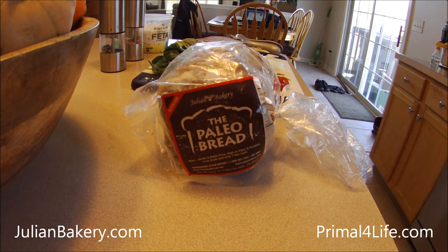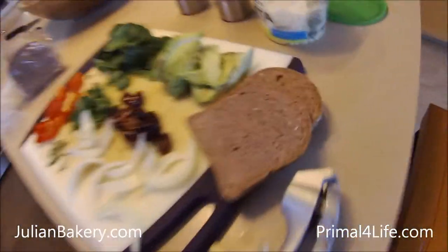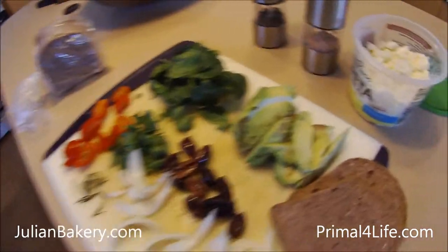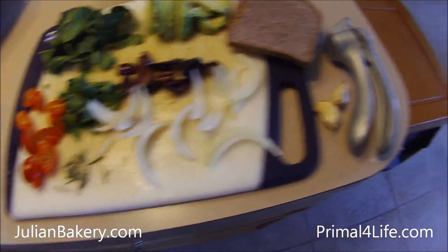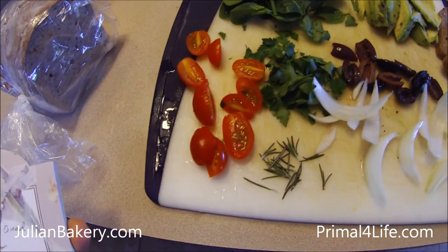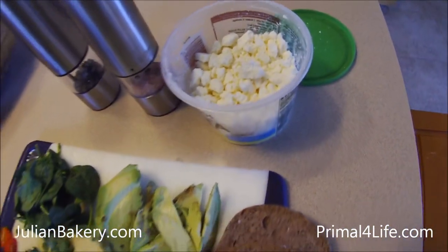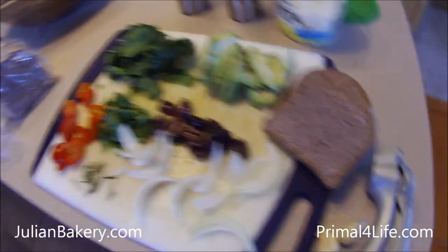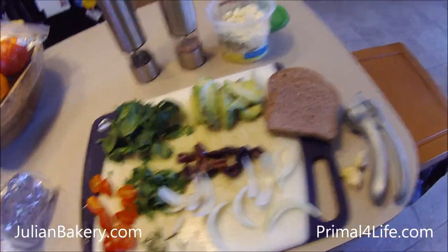Good afternoon everybody, this is Dan from Primal for Life. It's lunchtime, so obviously paleo bread — almond flavored. We have good fats right here: avocado, kalamata olives, onions, garlic, tomatoes, spinach, and feta cheese. We're gonna make a hot open-faced arctic char sandwich with almond paleo bread.